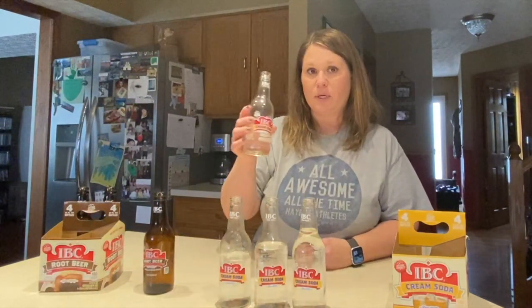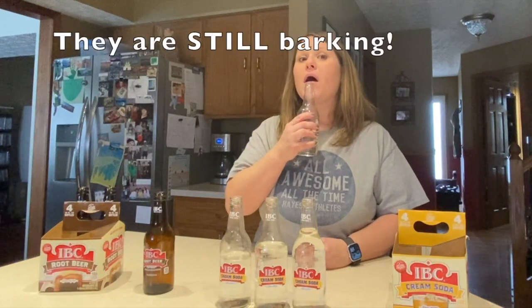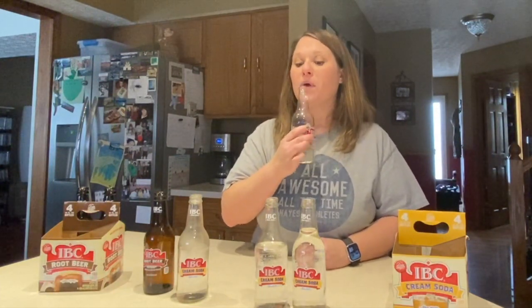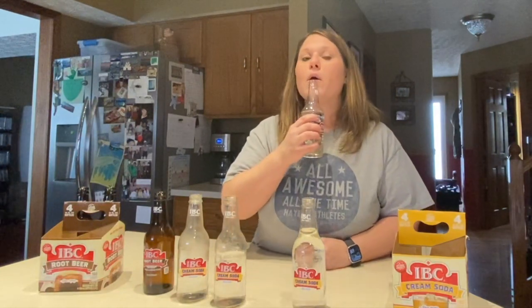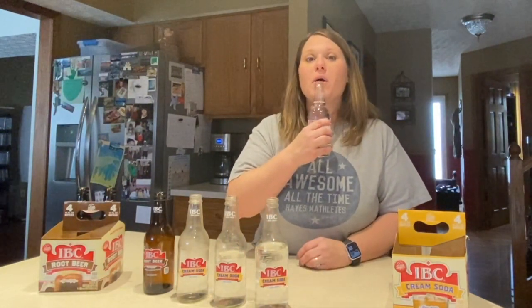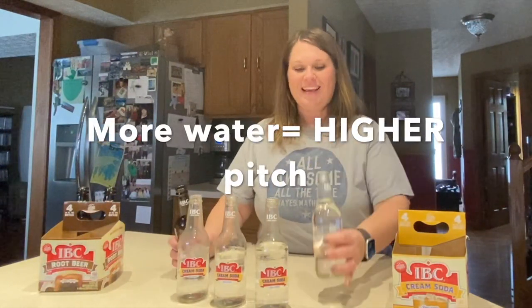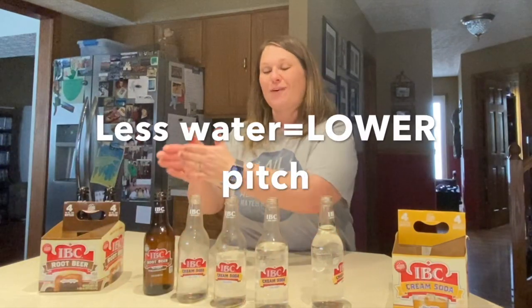I'm going to start with the empty one, then one with a little bit of water, then one with a little more water, still more, and finally the one with the most water. You can hear that the pitch changes as more water is added to each bottle. It goes from lower to higher — the more water you have, the higher the pitch will be.